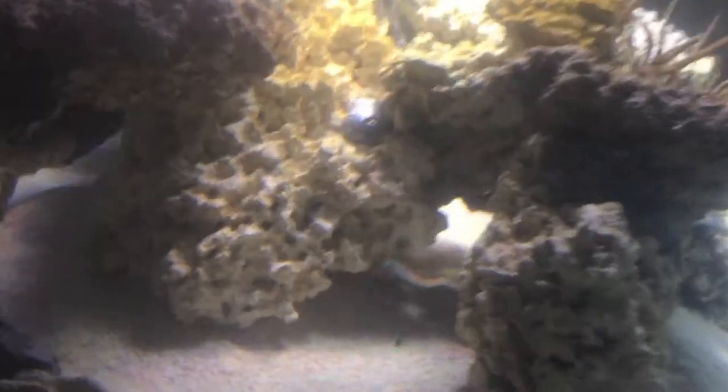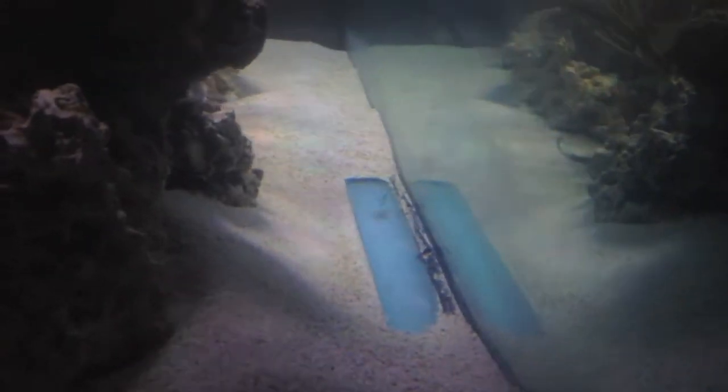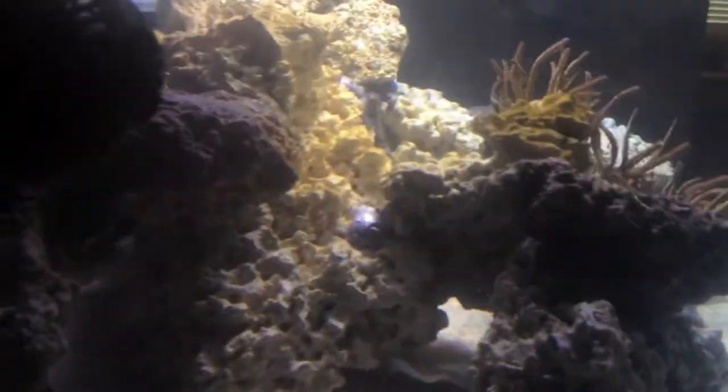So I'll let you go ahead and take a good look here. I got some archways, some caves going on here. I got some bald spots right now because when I first got my new return pump and these WP-40s on the tank, it just blew this stuff wild. My tank is still going through a cycle — it's not up and running. I got a couple of fish in here right now.